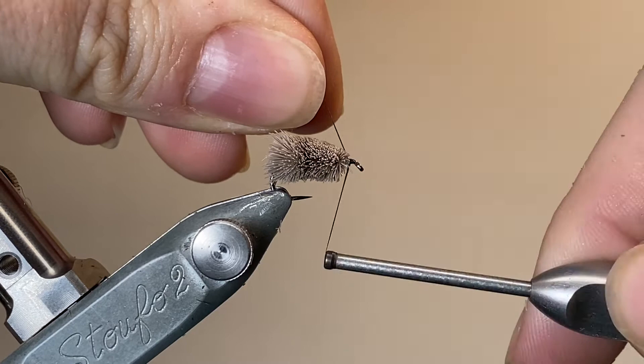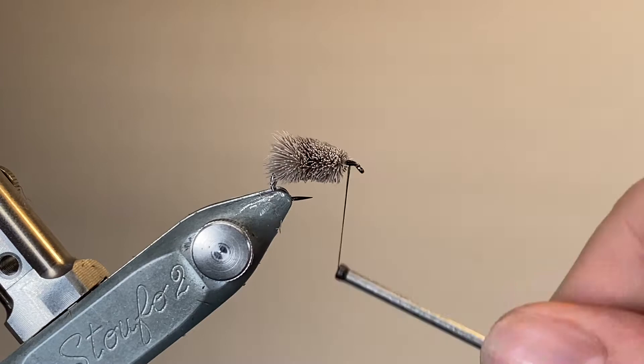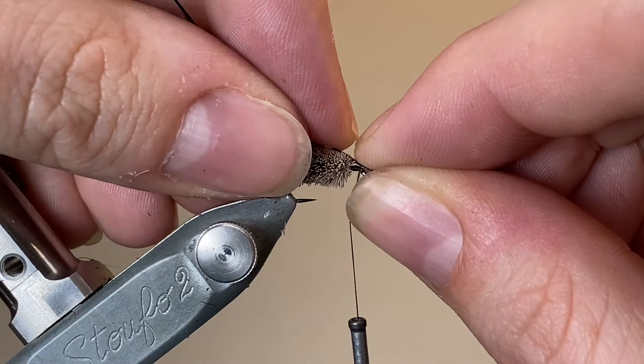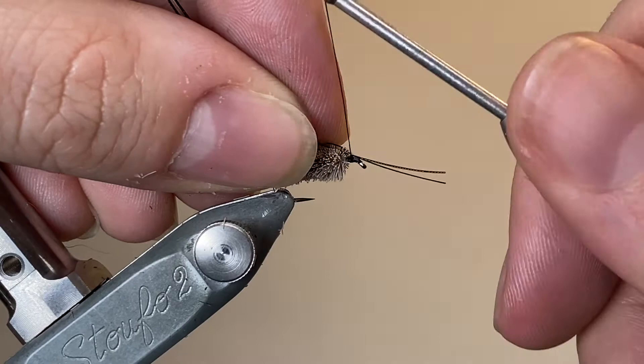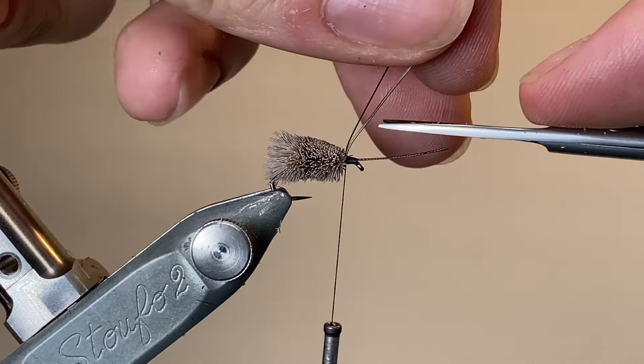Once I've got my body carved to my liking, I'm going to cast on with my next thread, which is the black UTC 70, make a few turns. Here I've taken two lengths of hackle stem — these are just normal feathers that have had the barbs stripped off. I'm tying these in from the hook eye backwards, and I'm trying to orient it so that the natural curve of the feather stem is pointing slightly upwards. With those secured, I'm going to come in with my scissors and trim off the excess stem. You can get three or four different sizes of fly out of each feather, so don't go throwing away the excess.